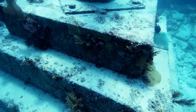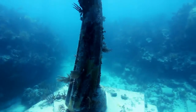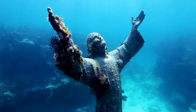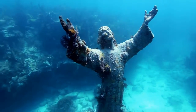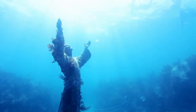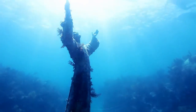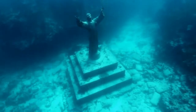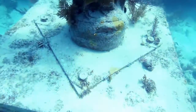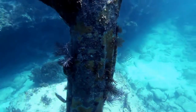Non-divers could see the Christ of the Abyss monument at Justin's Mater Catholic Church in Key Largo. They commissioned an Italian artist, Ido Demietz, to create a bronze duplicate, which was installed in 1991. It's at mile marker 105.5 in Key Largo, right in front of the main sanctuary.